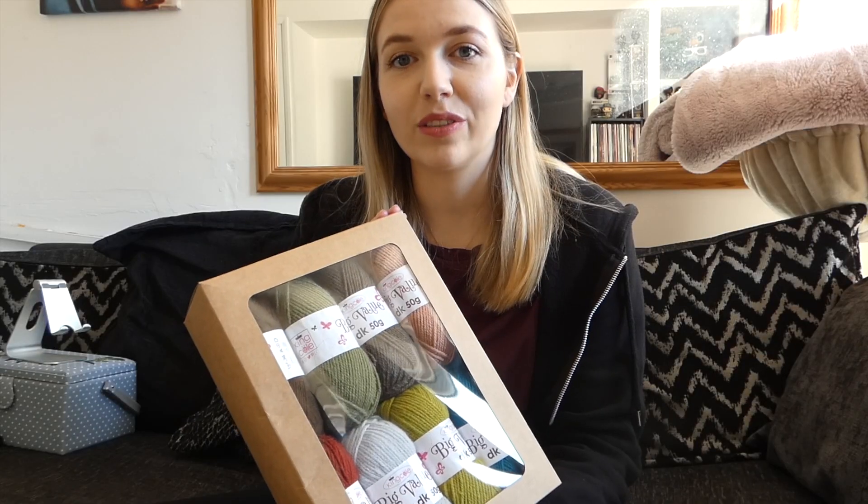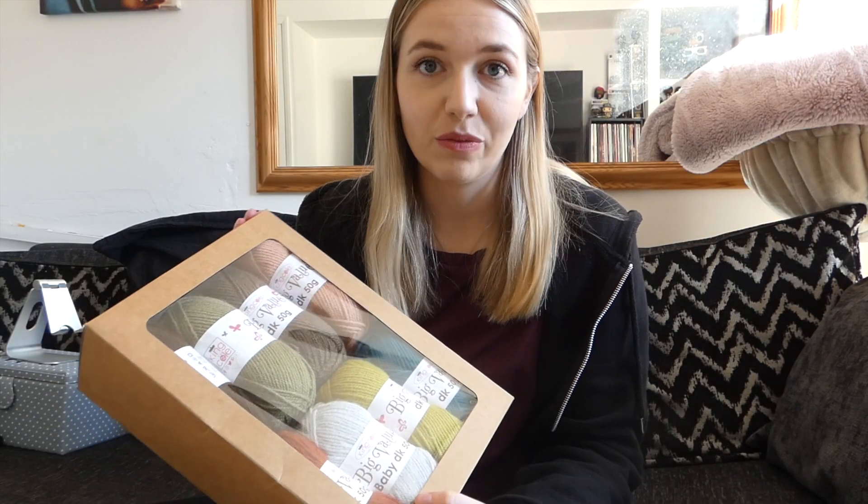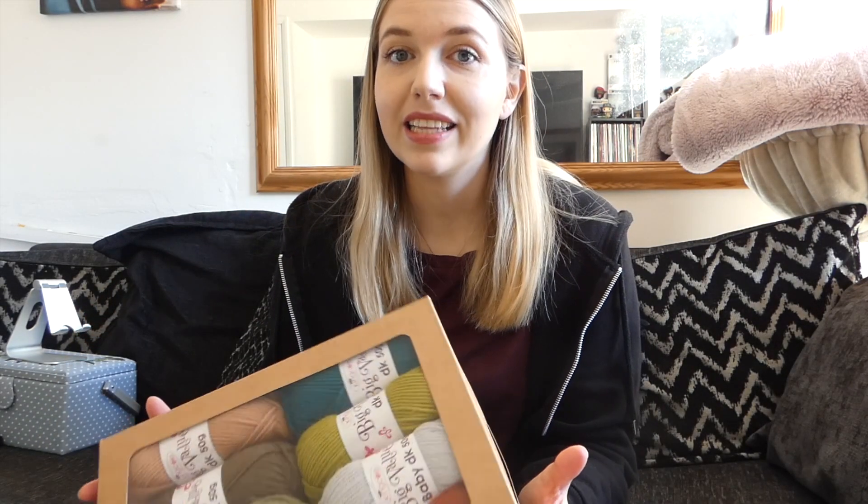Hi guys and welcome back to my channel. My name is Caitlin and today I'm going to be knitting my own bag. I got this box of wool from a craft fair for only £4.99 and there are eight balls of wool in there, and I figured this might be enough to make a whole bag. I don't have a pattern that I'm following — I'm just going to be making it up as I go along and hopefully it turns out nice.